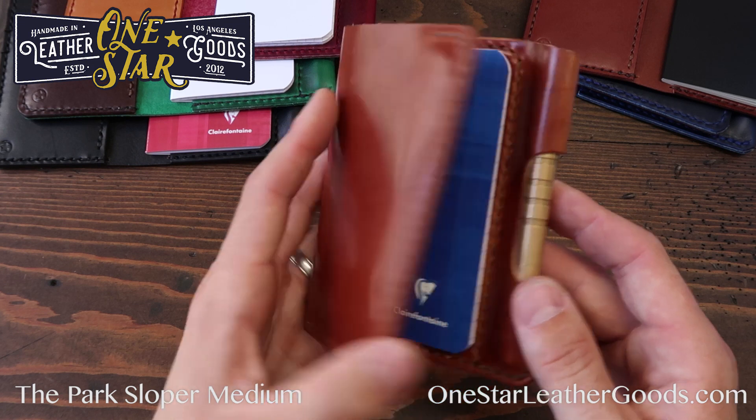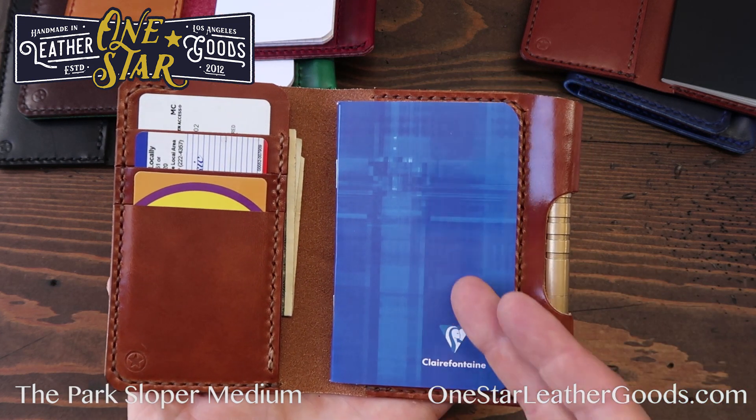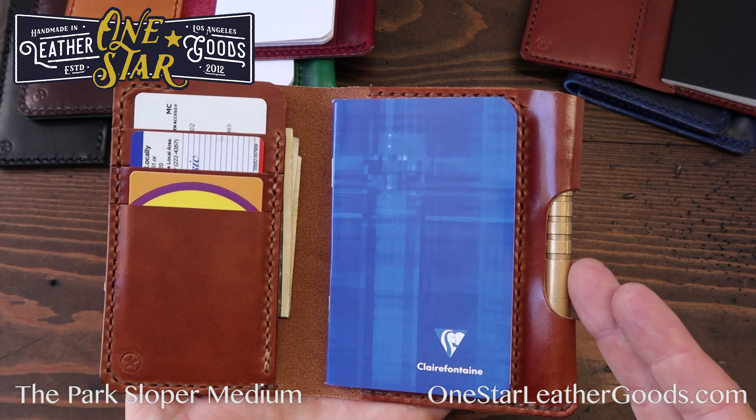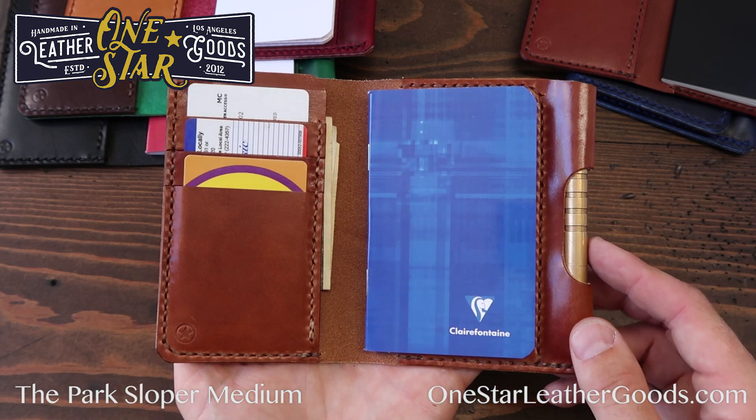The Medium sits right between the Junior and the Senior. If you need a little more space, want a slightly larger notebook, and have a pen that's a little bit larger, this Medium might be a good choice for you.